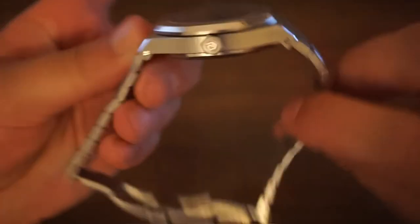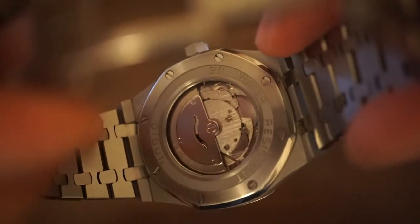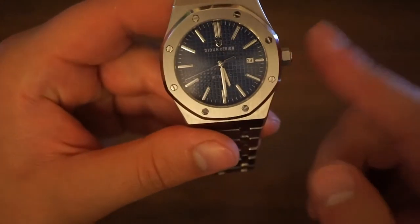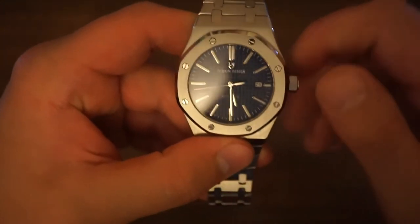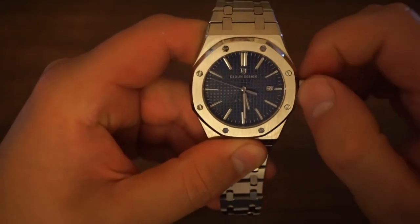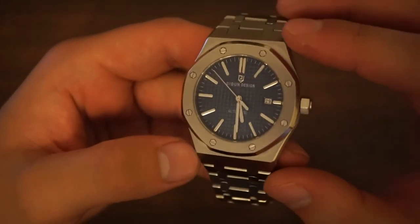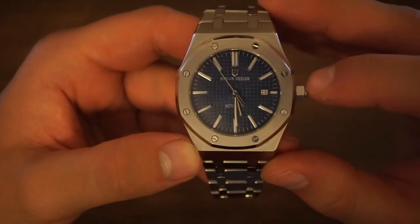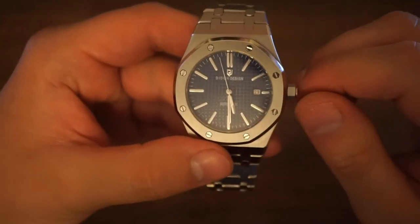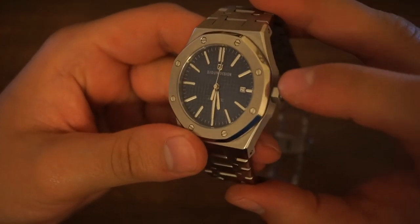On the case back it says 30 water resistant — I'm guessing that means 30 metres rather than 30 bar. If it is 30 metres, that is actually quite surprising given that the watch has a screw-down crown, which would usually indicate at least 100 metres of water resistance. Speaking of the crown, that is one of the positives of this watch — the screwing in and out is very smooth and the crown settings are very distinct and easy to operate.